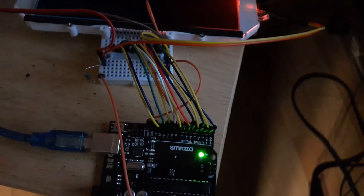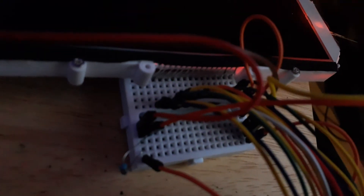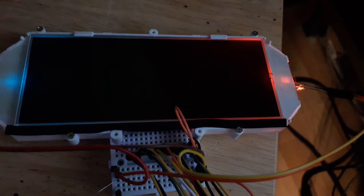I managed to fit all the pins into the breadboard, which makes it super easy to hook it to the Arduino.